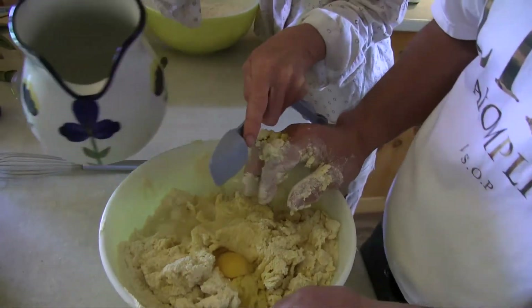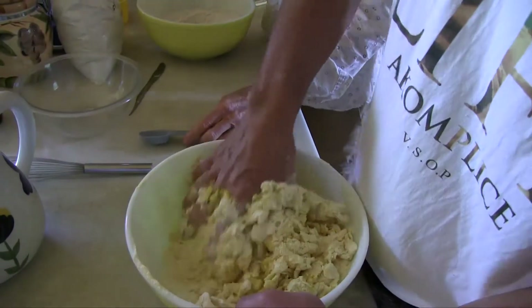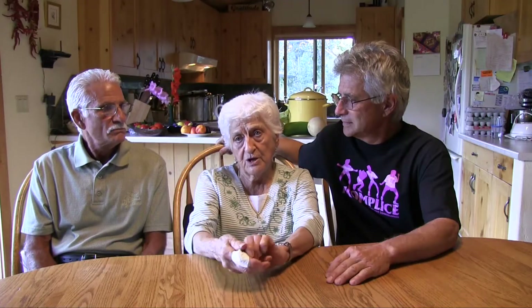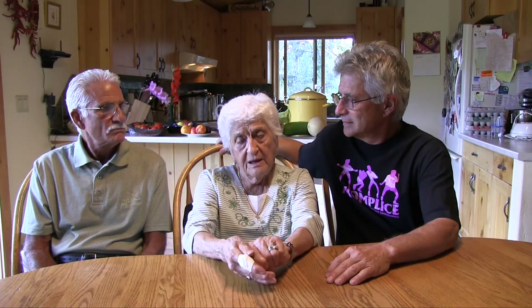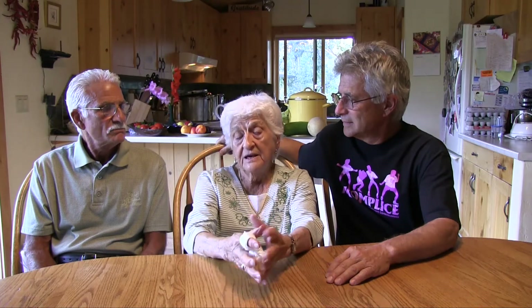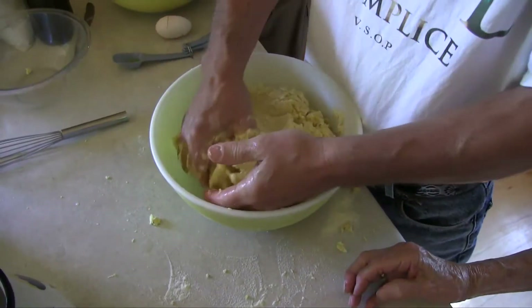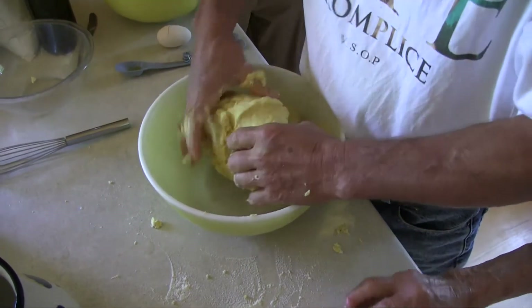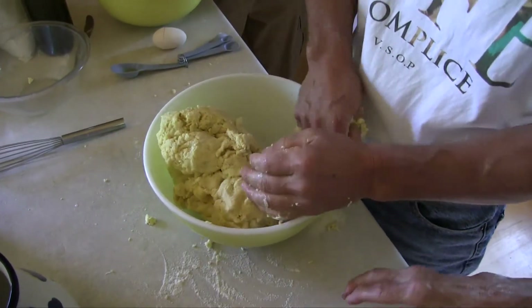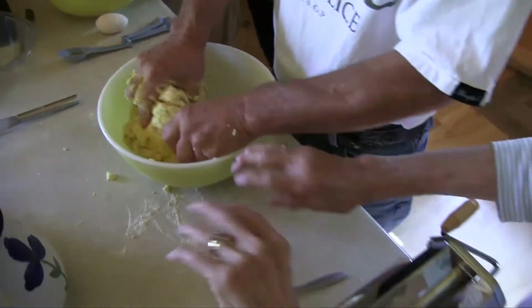We added more eggs because the original recipe was like an eight-cup recipe but we're talking a four-cup recipe now — four cups of flour, four or five eggs and a little water if it's too dry. It takes a great deal of hand kneading. That's one of the secrets of getting a pliable dough.